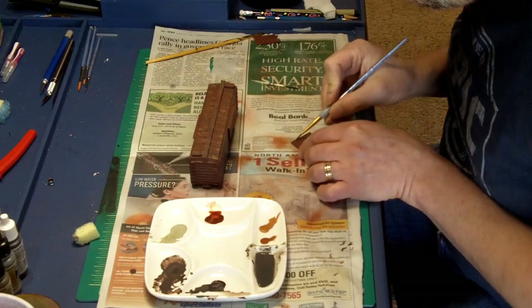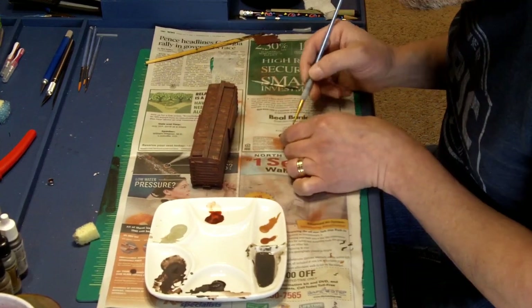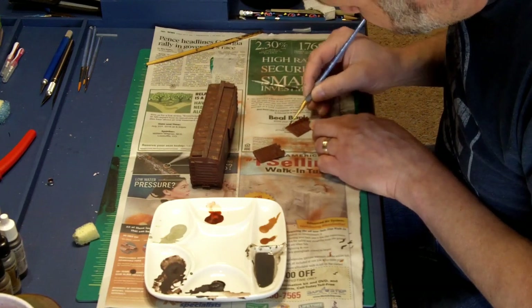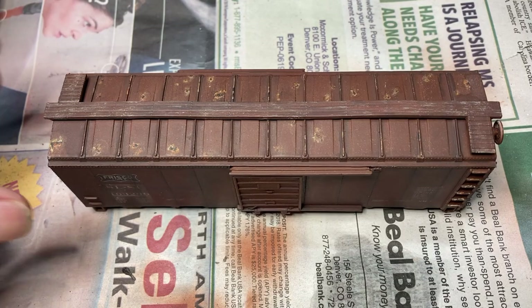I applied the wash on the doors as well. Here is the end result.